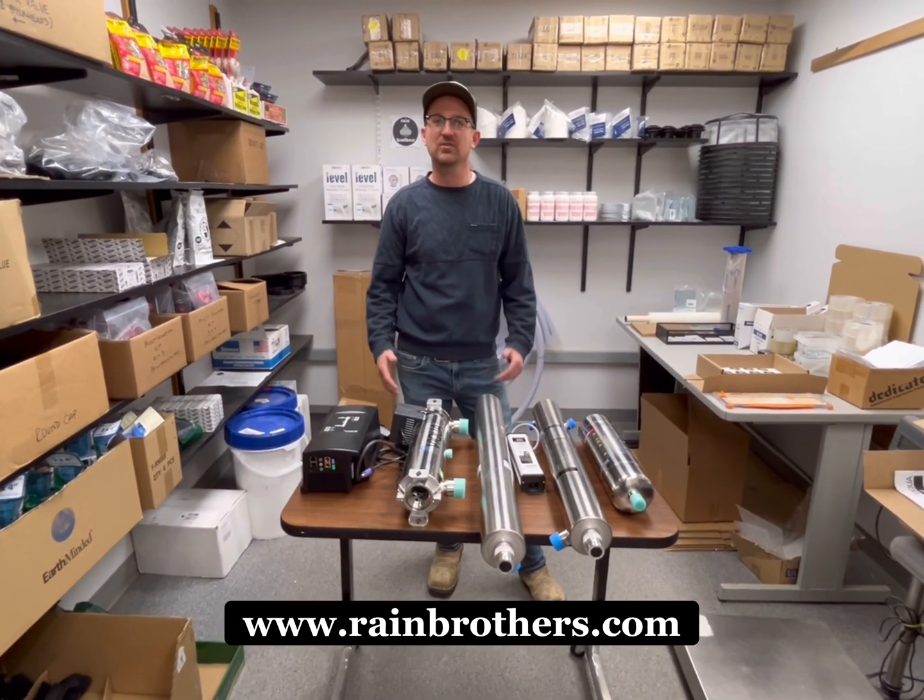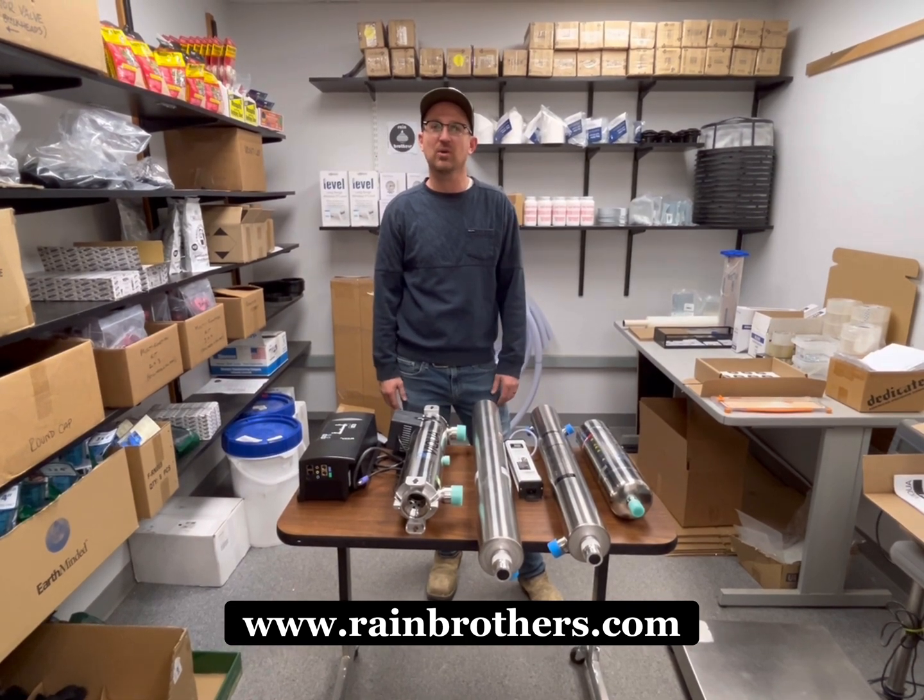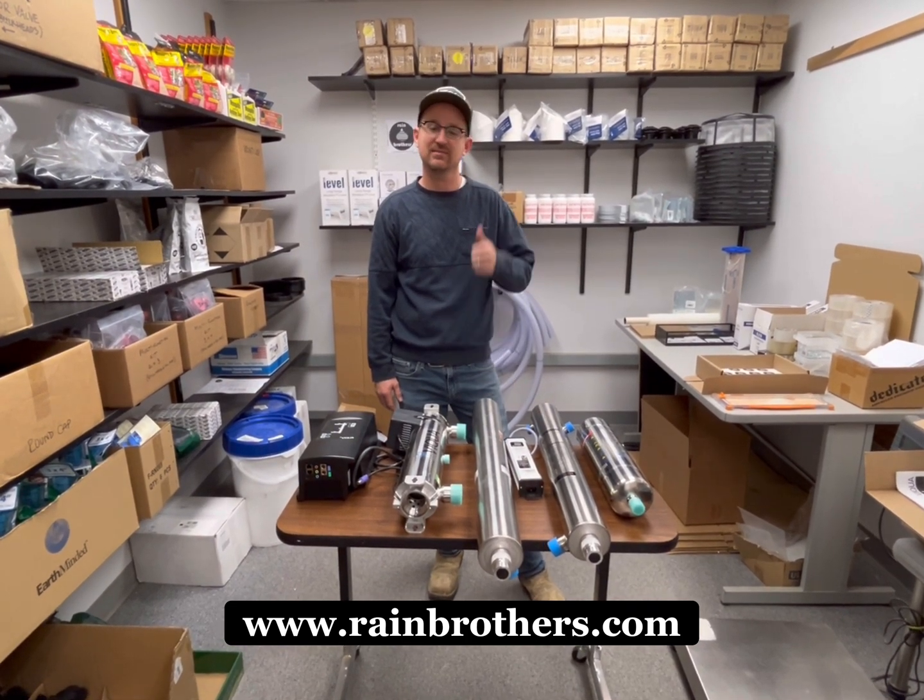Thank you so much for watching. Visit us at rainbrothers.com and we'll see you then.